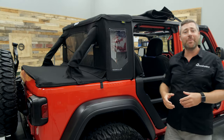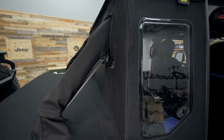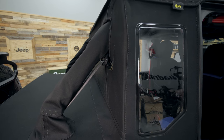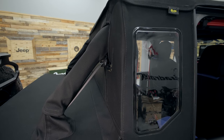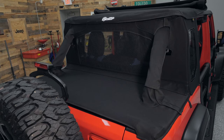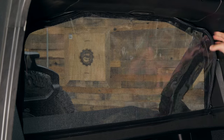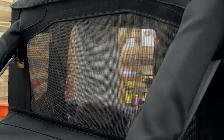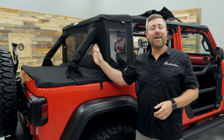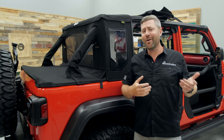Moving to the back of the Trek Top Half Top, we can check out the cab closeout portion. It includes windows on both sides to give you better visibility of obstacles and things around your Wrangler. There's also a large rear window on the closeout that's a dual-function window — you can zip it down on nice weather days allowing more airflow through the vehicle, and with your doors installed and windows rolled up, there's a screen in that window to prevent bugs from coming in while still giving you great airflow whether you're on the road or the trail.